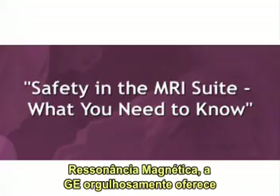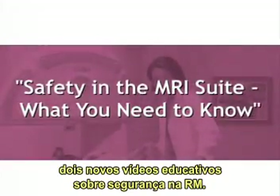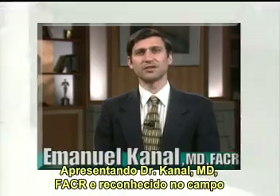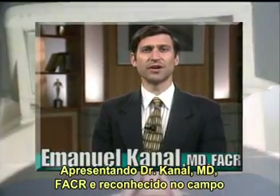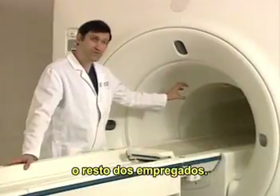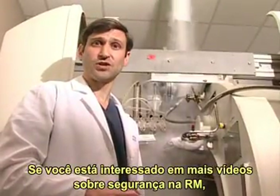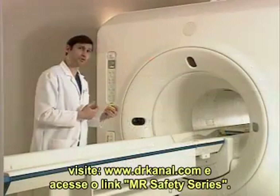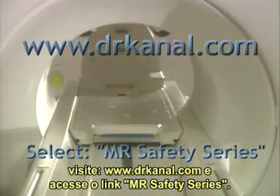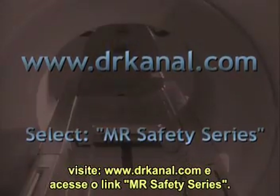In addition to this complimentary MRI safety overview tape, GE Medical Systems is proud to offer two new MRI safety compliance education videotapes and DVDs featuring Dr. Canel, MD, FACR, a recognized leader in the field of MRI and MRI safety. They are for medical and non-medical personnel. If you are interested in these more comprehensive MRI safety compliance offerings, please go to www.drcanel.com and select the MR Safety Series link.